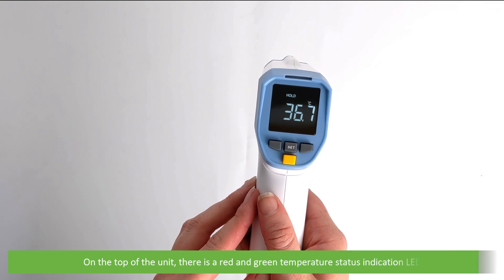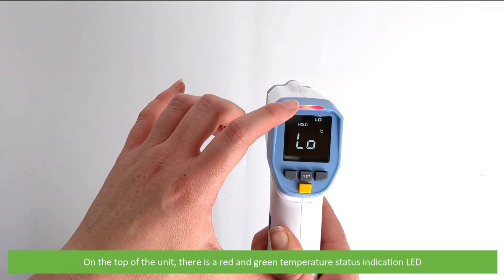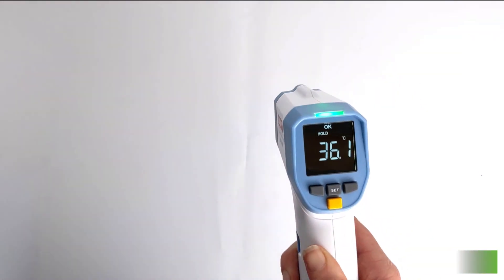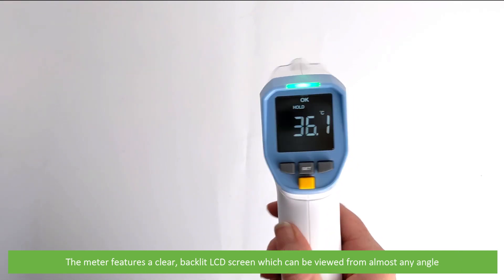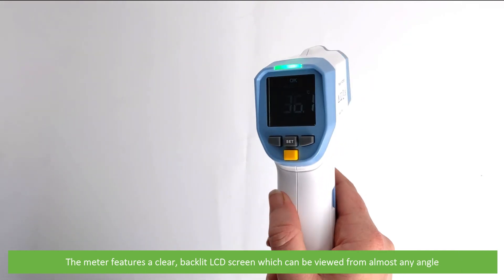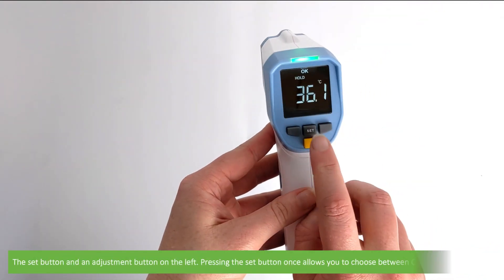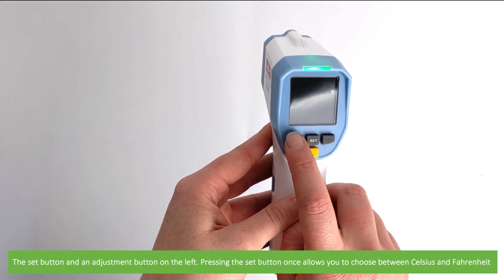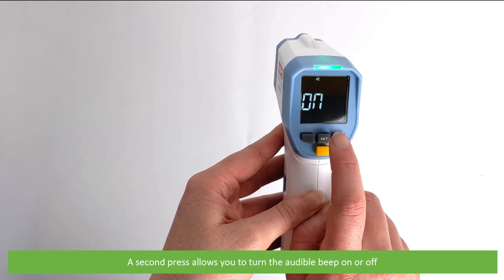On the top of the unit there is a red and green temperature status indication LED. The meter features a clear backlit LCD screen which can be viewed from almost any angle. There is a set button with an adjustment button on the left. Pressing the set button once allows you to choose between Celsius and Fahrenheit, and a second press allows you to turn the audible beep on or off.